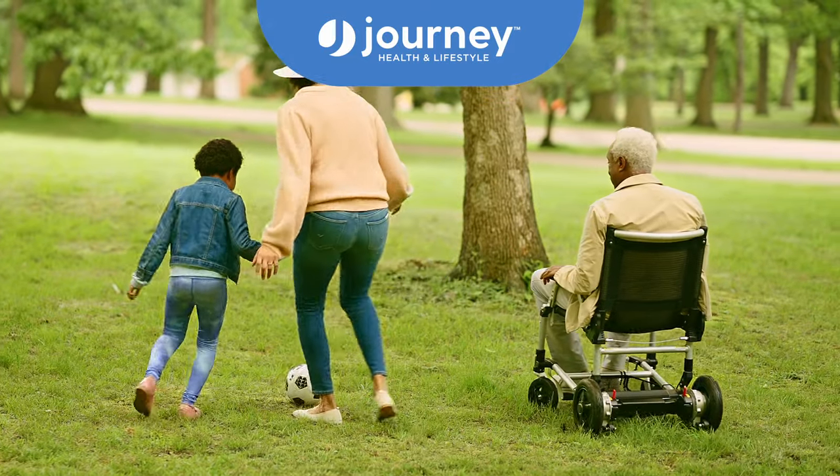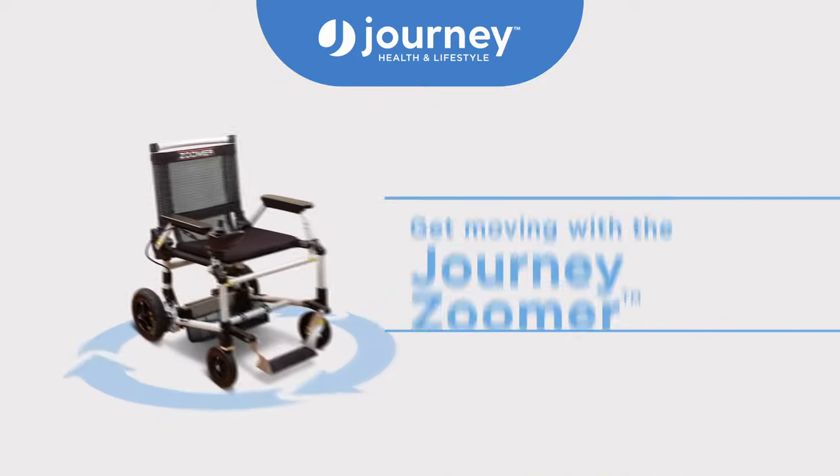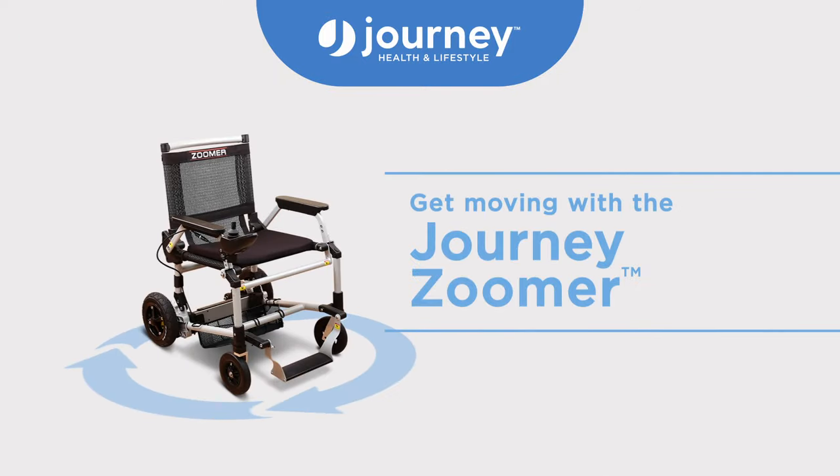The Journey Zoomer is a battery-powered mobility chair engineered to make it easy for you to get around. Of course, Journey made it easy to transport too.